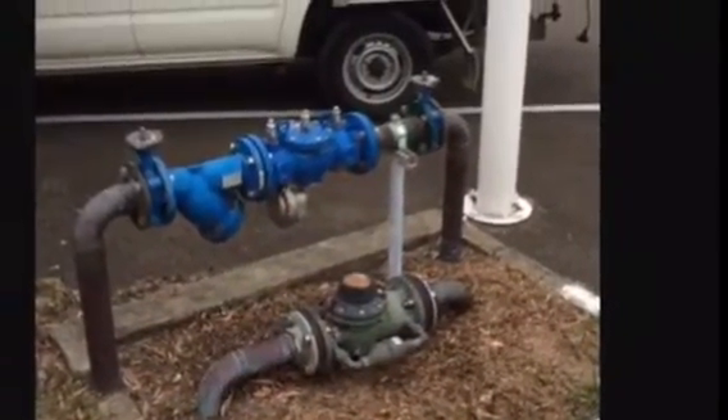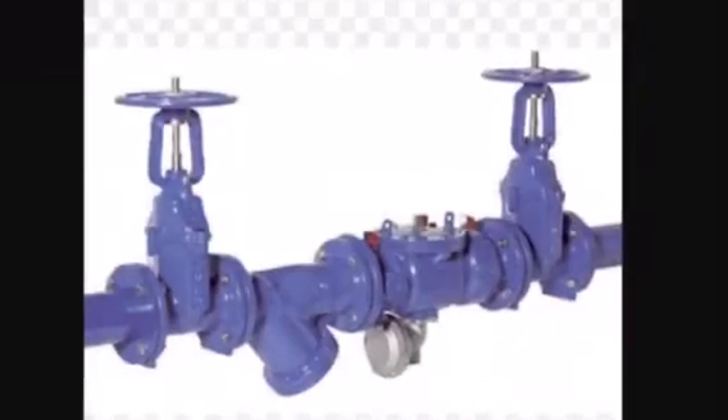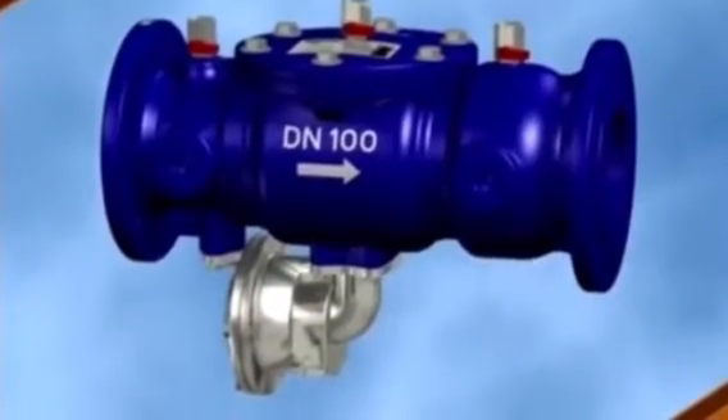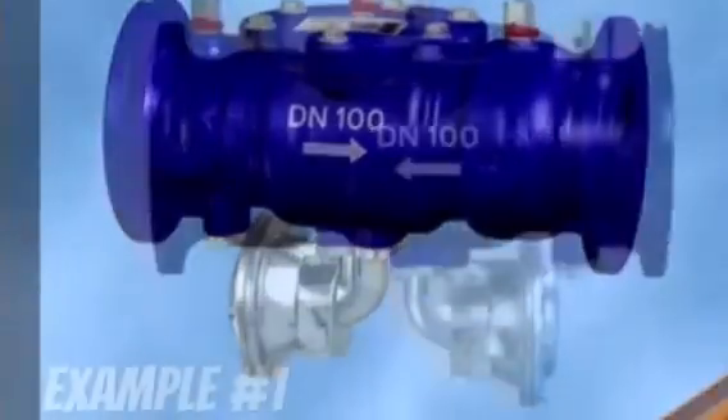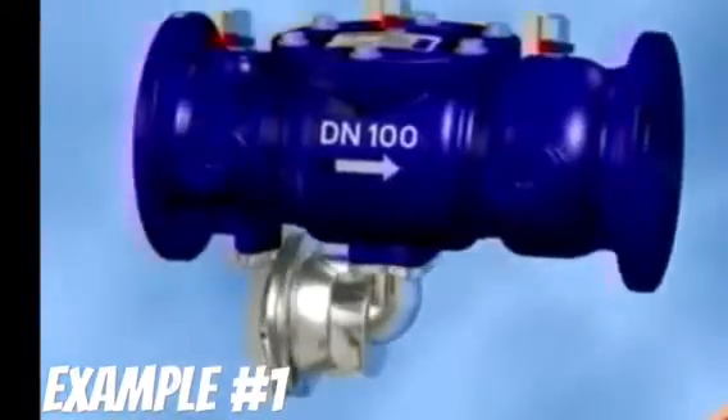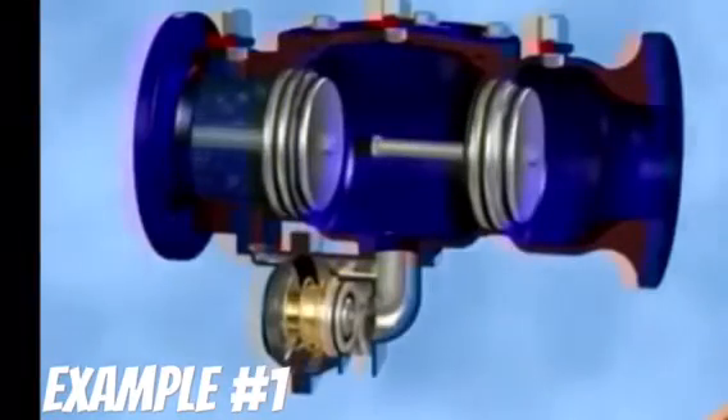Here is how it operates. The valve has three spring-loaded washers and seats for the washers to seal against. The inlet water pressure opens the first spring washer and the same pressure ensures the bottom spring washer closes shut, which is the washer in the silver shiny part of the valve, also known as the vent.